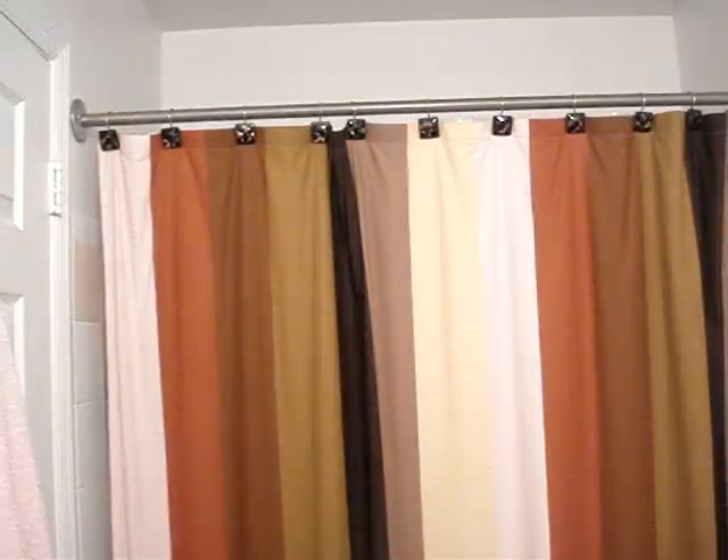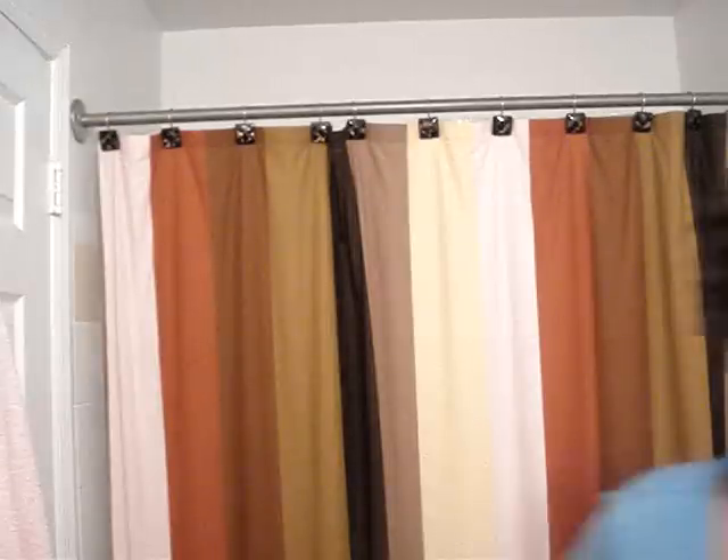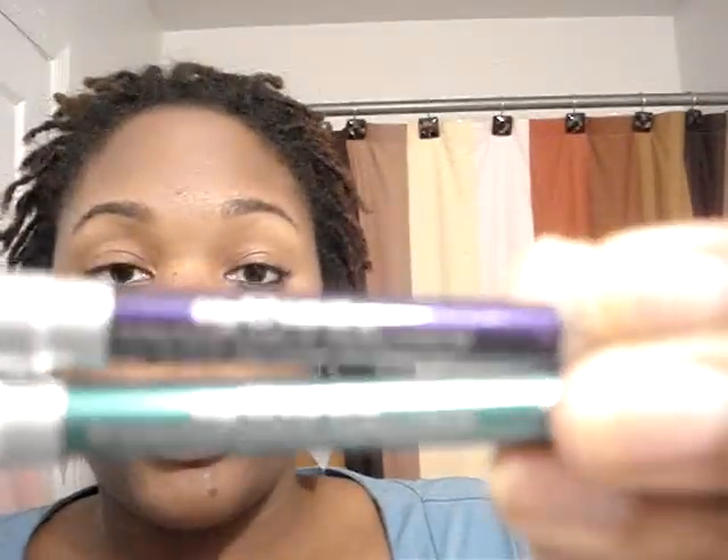My eyeliner of choice is Urban Decay. Instead of doing black, I'm going to do a color liner so you may be able to see it better. These are Urban Decay's 24/7 glide-on eye pencils, which you can get five of these for $30 — really good because these liners are amazing. They are pigmented, they last long, they're great, and they're small so you can throw them in your purse or when you're traveling. I love these.